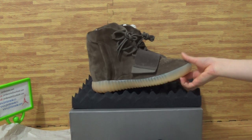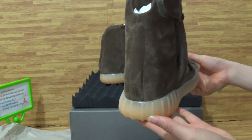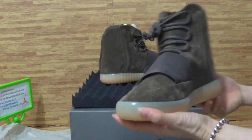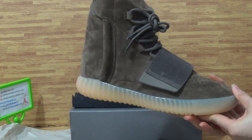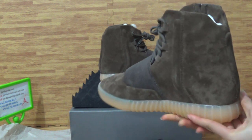Alright, and today this is the pair of shoes I'm going to review. You can see it's the 750 Booster Brown with authentic quality.